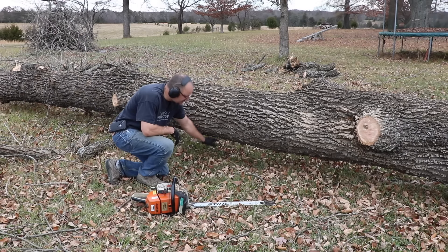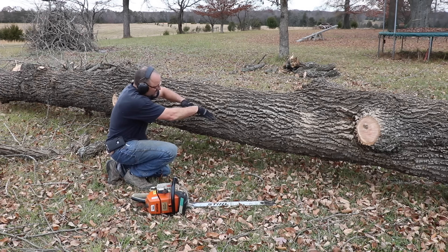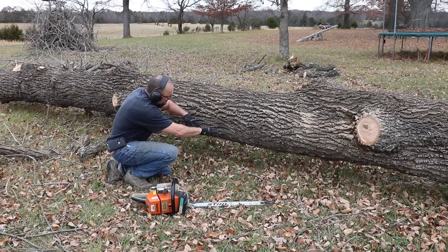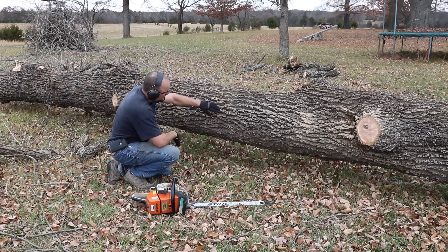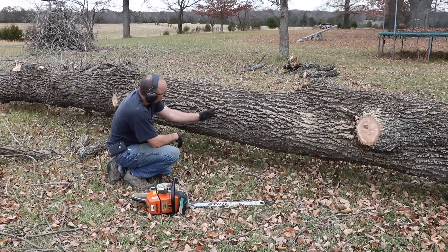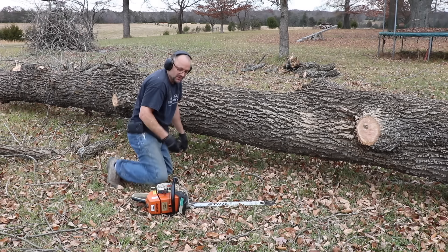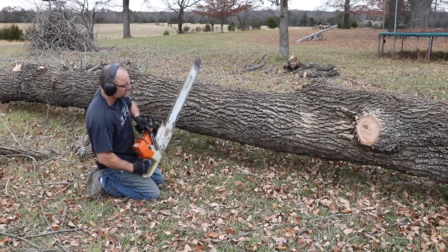Oftentimes you'll find areas of the tree that don't have anything underneath them. You have to get in the habit of looking at this and seeing the forces. This section would like to fall to the ground — the way to cut it is from the bottom. If you cut from the bottom, the cut is going to open up and not pinch. If you cut from the top, as it starts to sag it's going to close and grab your chain. The absolute best way to cut this: start at the top, go down until it just starts to sag, then come from the bottom. It's perfectly fine to cut on top of the bar, but you don't want to hit the end of the bar while the chain is spinning — that causes kickback.